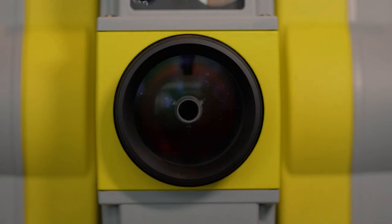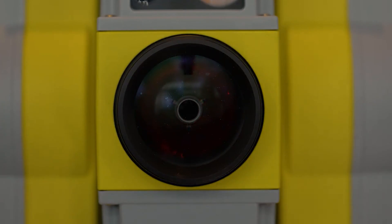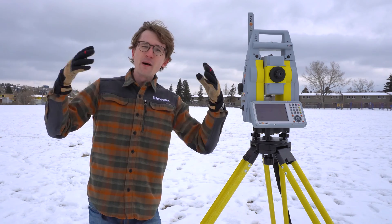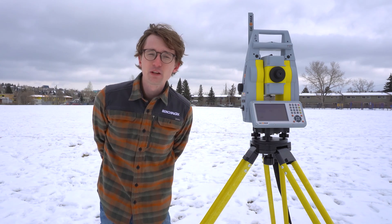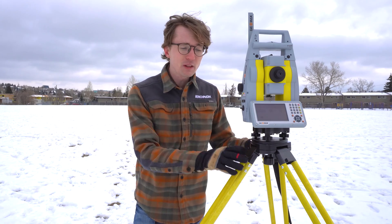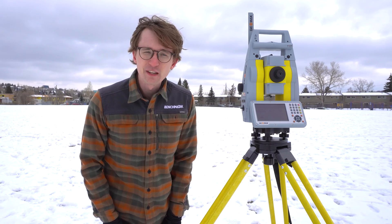It's over 800 meters, so no matter where you are, you can cover your entire site using the Zoom 95 with its long-range Bluetooth. That is the end of today's video introducing the Zoom 95 robotic total station. If you want to learn more about the Zoom 95, please give us a shout or visit our website — both of which will be at the end of the video.